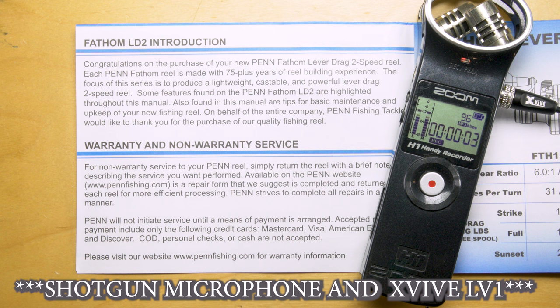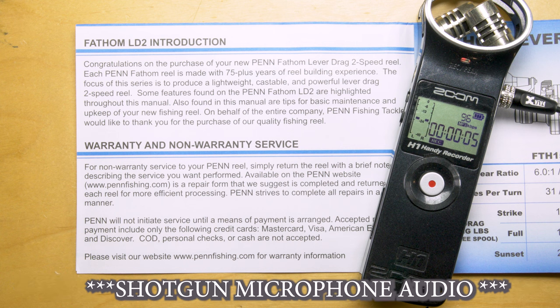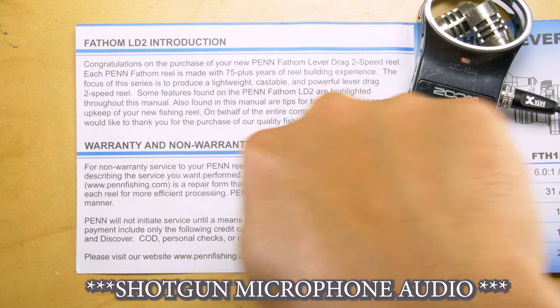We're doing dual audio between my built-in XLR with a shotgun microphone and the XVIVE LV-1 directly into this Zoom H1, and I'm going to be just reading this top paragraph.